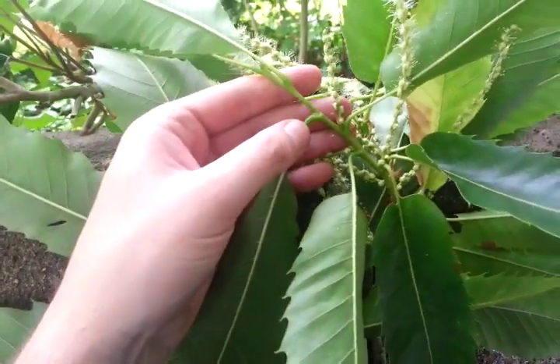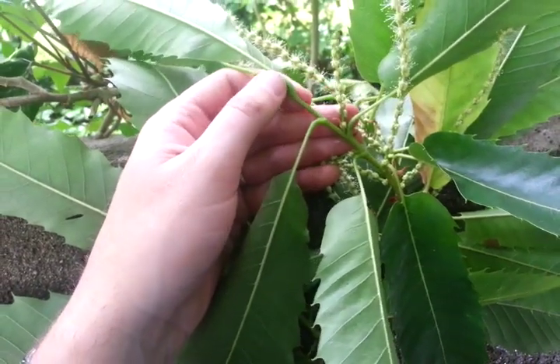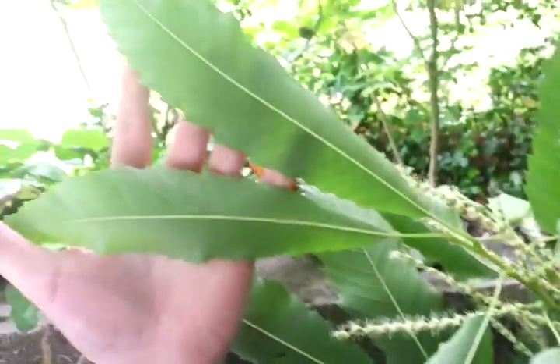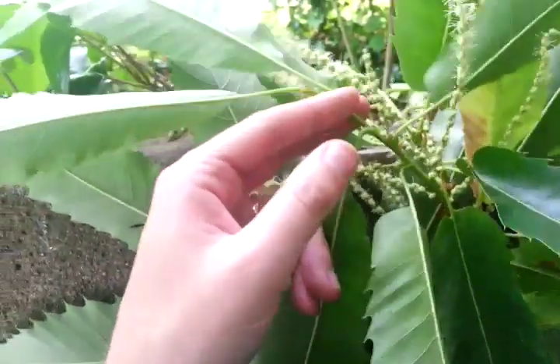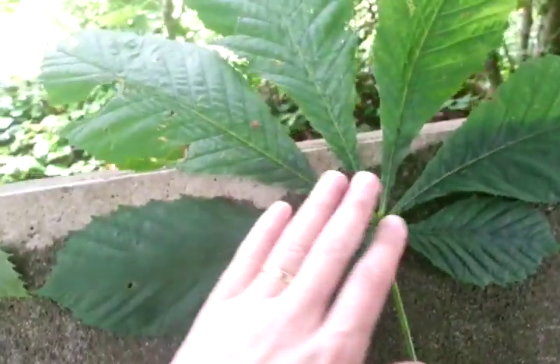Leaves of the sweet chestnut are alternate, and they're kind of long like that — forward pointing teeth with a slight curve to it. These are the same family as oak and beech. Horse chestnuts, I think, are a family all by themselves.